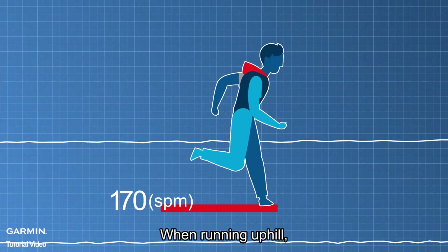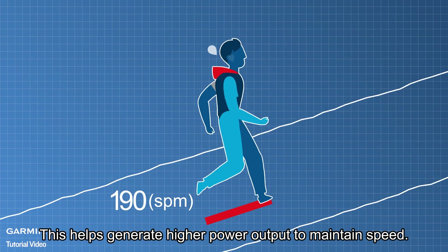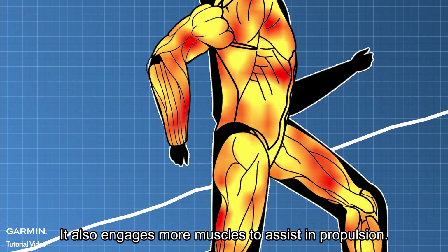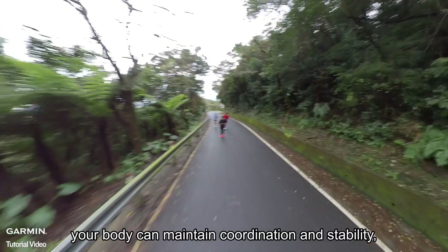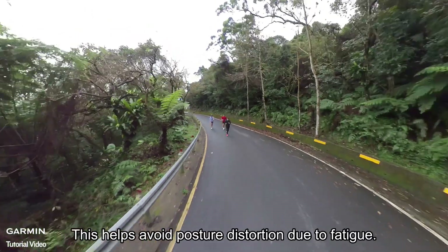When running uphill, due to the increased gravitational force, you need to increase your cadence and shorten your stride. This helps generate higher power output to maintain speed. It also engages more muscles to assist in propulsion. By training uphill running, your body can maintain coordination and stability during long-distance running, helping avoid posture distortion due to fatigue.